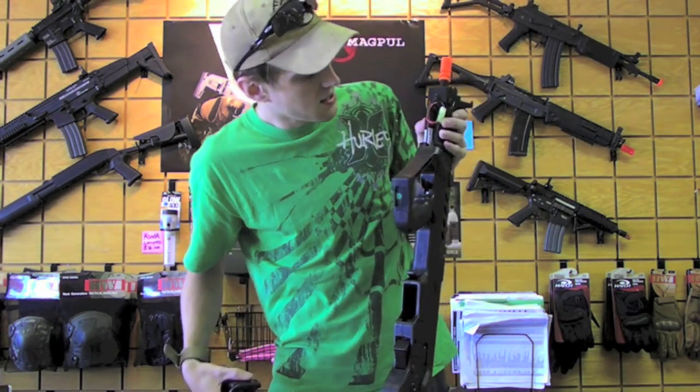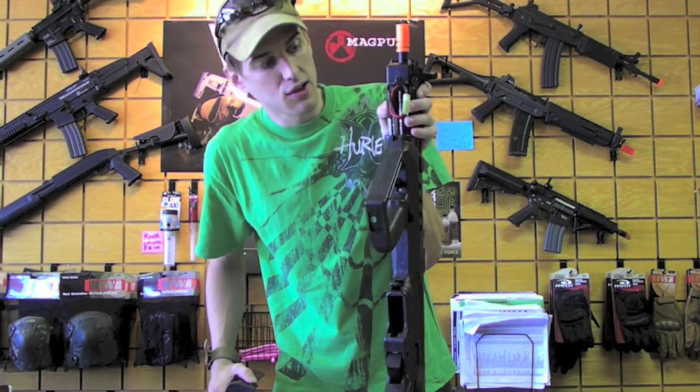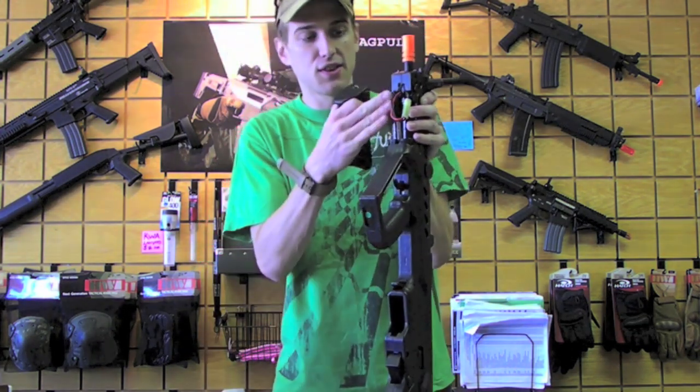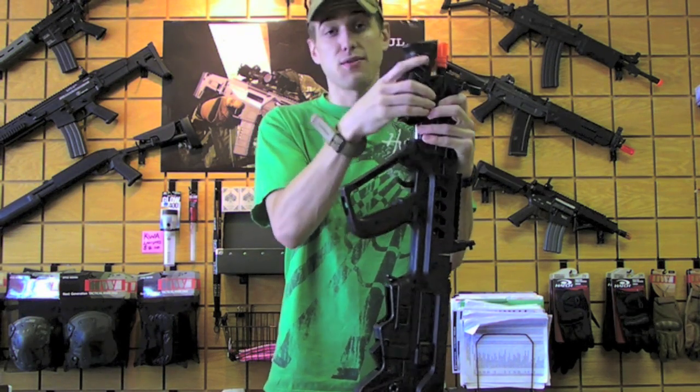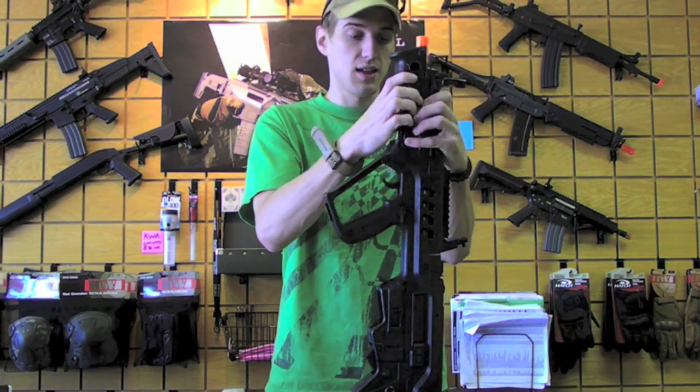We were able to get a 9.6 nunchuck battery in there, and it was very, very easy to fit, so you can get a pretty large power supply in there without really having to worry, even though it's located in the front instead of the back like the Aries.